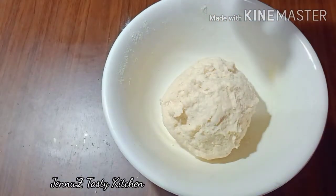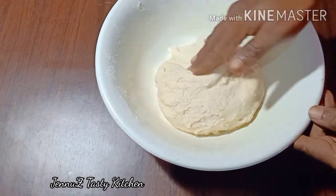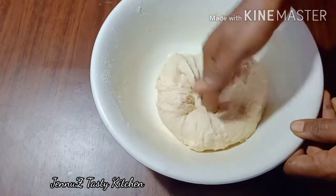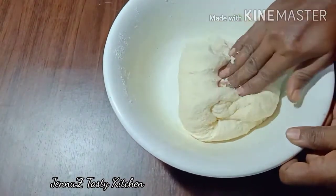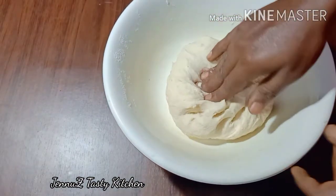This dough will take about 10 minutes. Now we are going to put the dough on the side and let it rest. We will keep it soft.